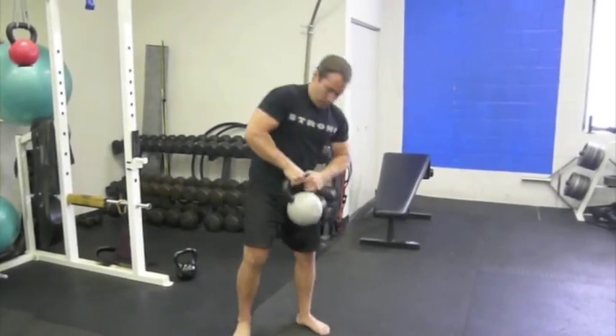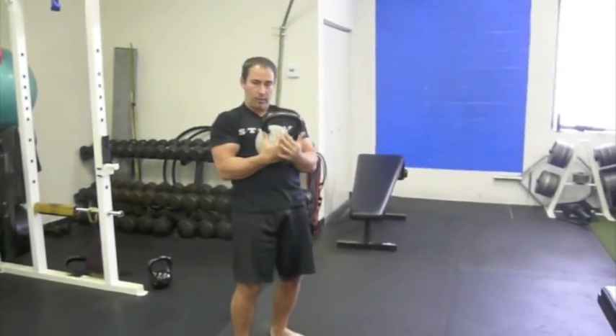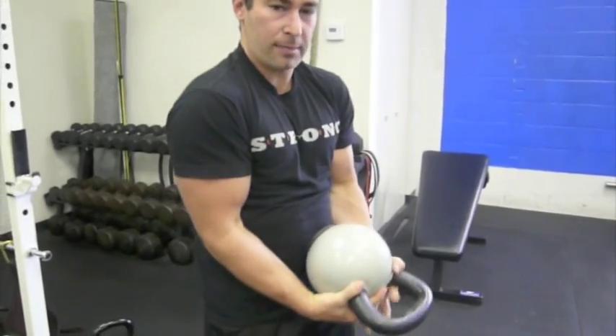So what you're going to do: take your kettlebell, thumbs around the horns like so. I'm going to place my hands as I would on the back of my opponent's head, and then set up in a typical biceps curl position.